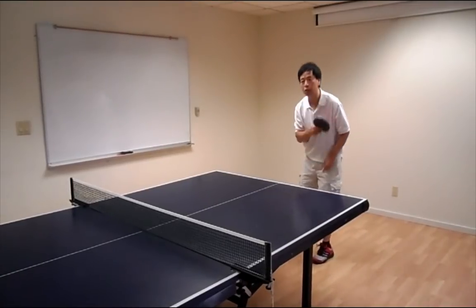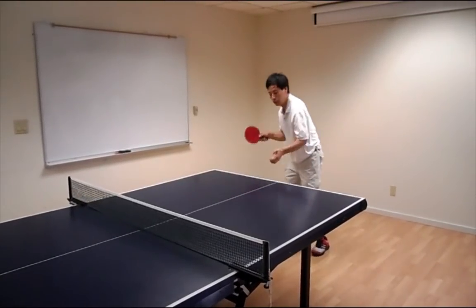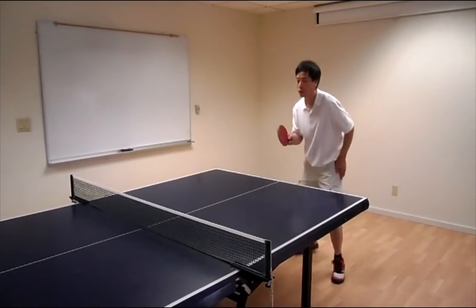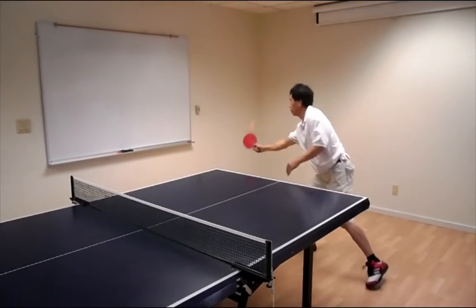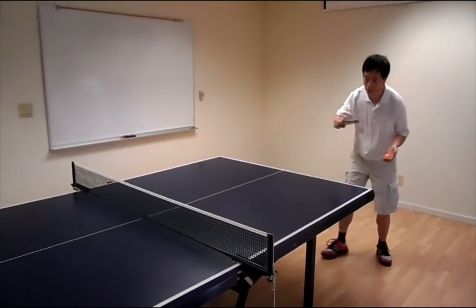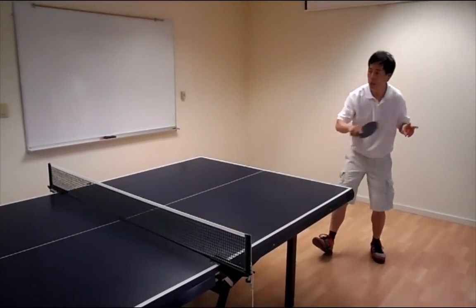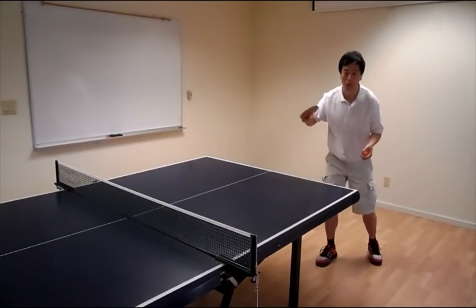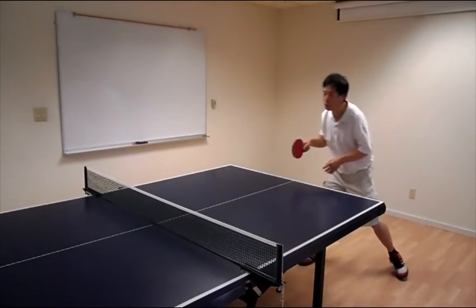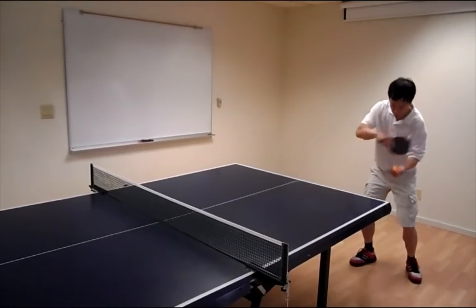Now using the same motion, we're going to do a side spin, and then a top spin. Now we're going to move on to the backhand serve. Same thing — you want your body movement to be controlled by your feet moving and your body moving. We'll demonstrate underspin, then side spin, then top spin on the backhand side.